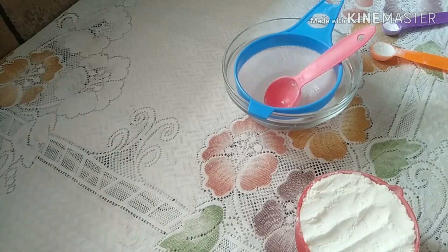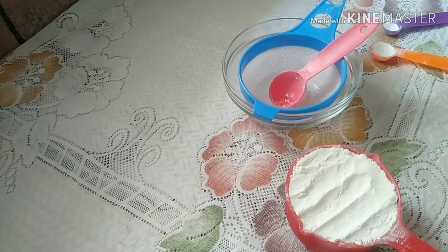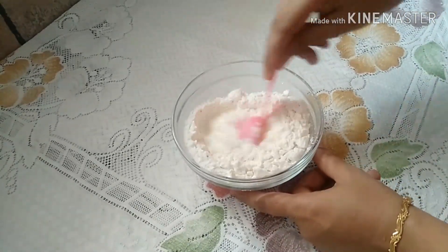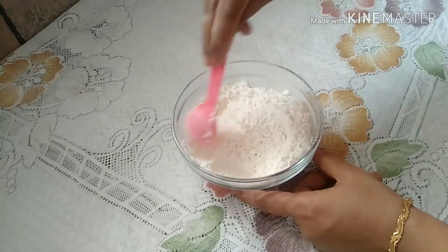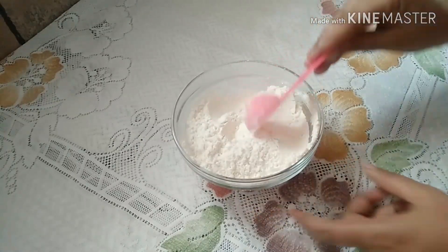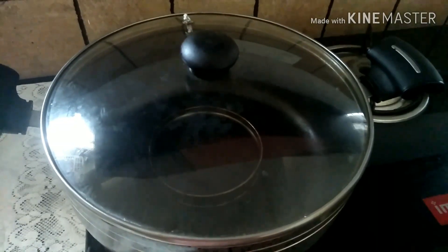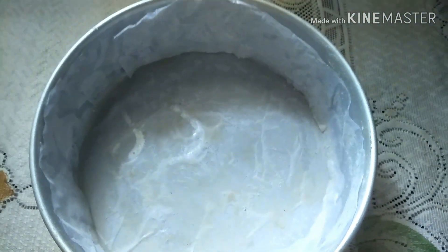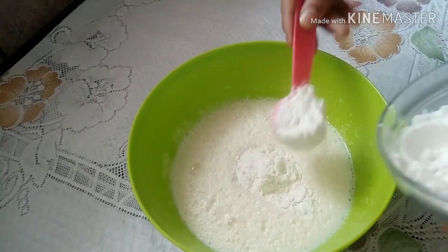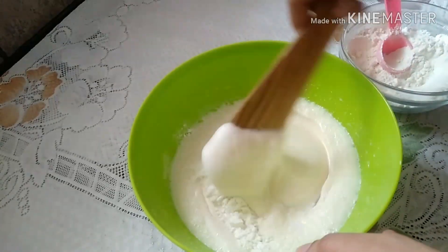1 cup of baking soda. Now, let's preheat the pan and put the cake tin in the pan. Let's mix the wet ingredients in the pan.